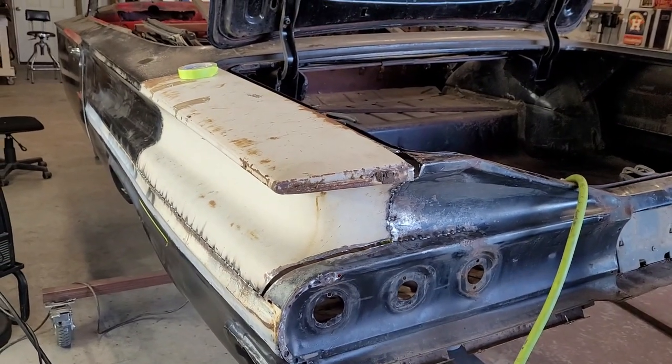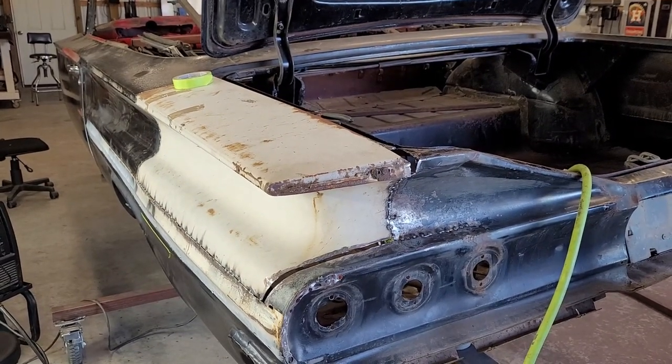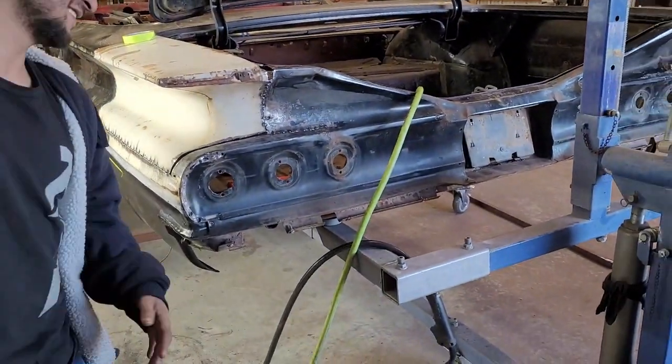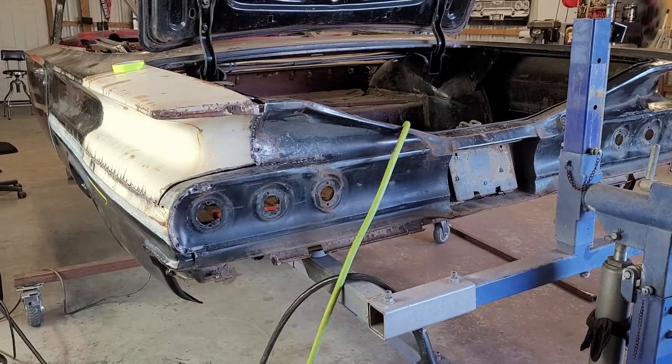Kind of hard to see because there are so many different colors, but right now I'm about 80% confident. Almost confident. He's at 75. Maybe in about an hour and a half we'll be at 100%.